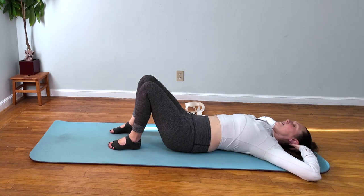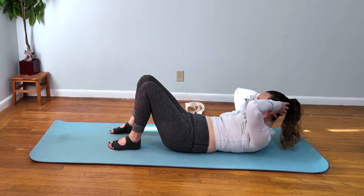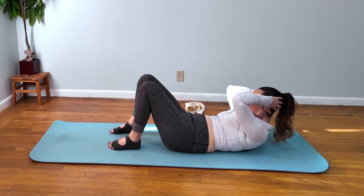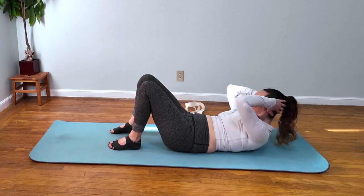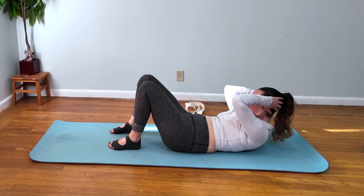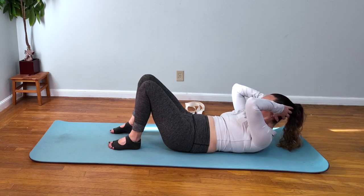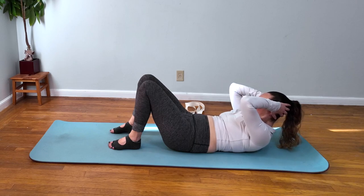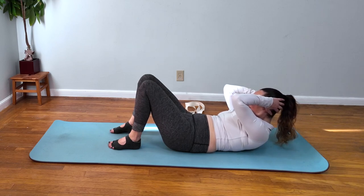Exhaling into the upper ab curl, rotating to the right just a little bit, then adding in the little pulses. Keep your shoulders off the mat, feeling that burn, feeling the front of the neck, the rectus abs, the oblique. Stay anchored through your feet, trying to keep your shoulders off the mat. You may feel an ache in the low belly as well. I'm just going to do a few more.